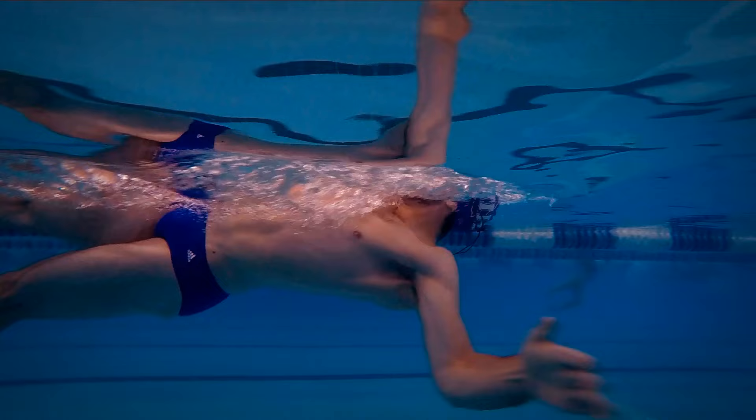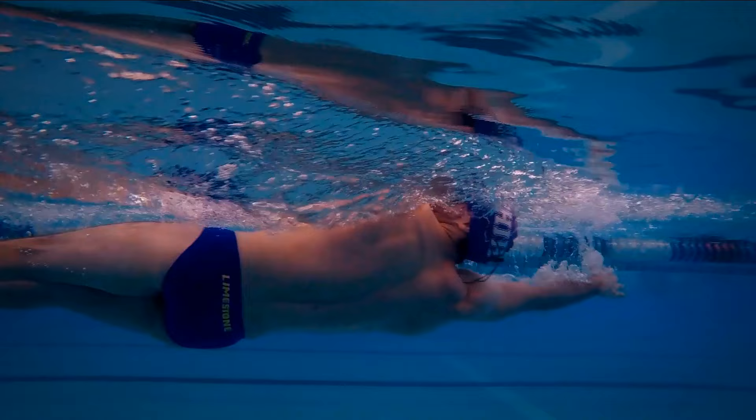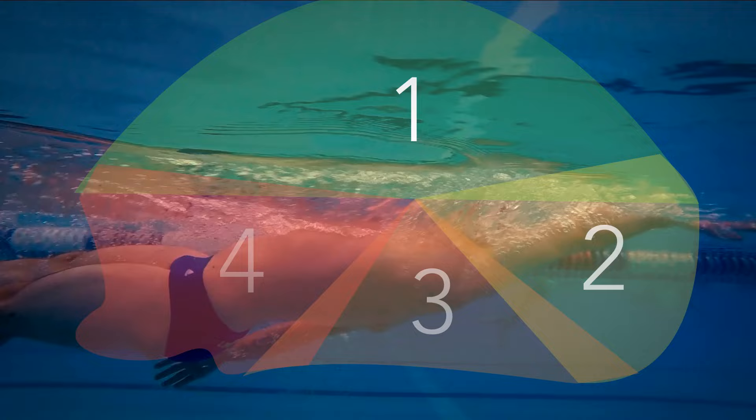The hands during backstroke might seem like they are doing crazy things when you see them in slow motion. However, once you understand each movement and practice it, it will make more sense. I divided it in four stages.